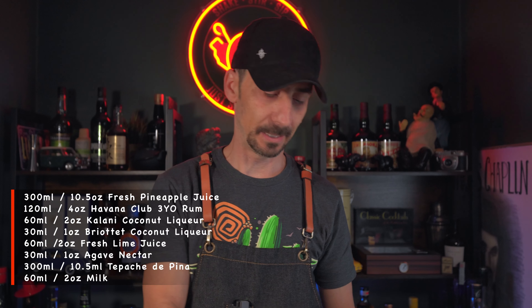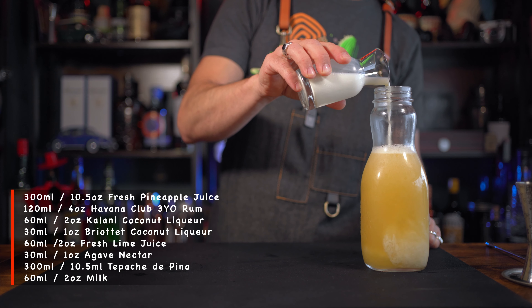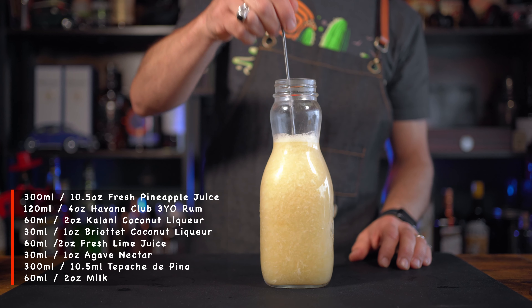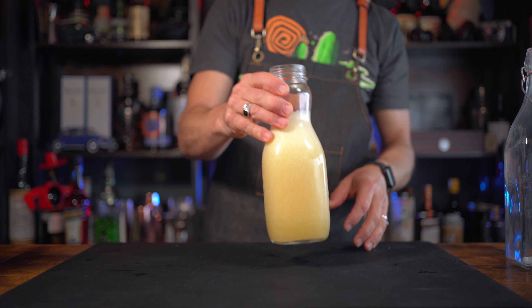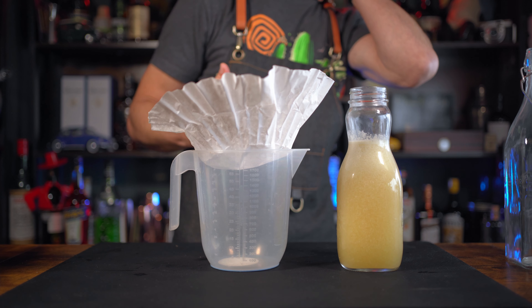I'm gonna clarify - I'll be putting in around 50 to 80 ml of milk. There's no particular measure, just fill it up a little bit. Give it a gentle stir and as you can see this is gonna curdle straight away, which is going to help us clarify all this mixture and make a clearer piña colada. Leave this to rest for another 10-15 minutes. It's starting to slowly separate - the milk is going to the top - so we can start with the clarification.